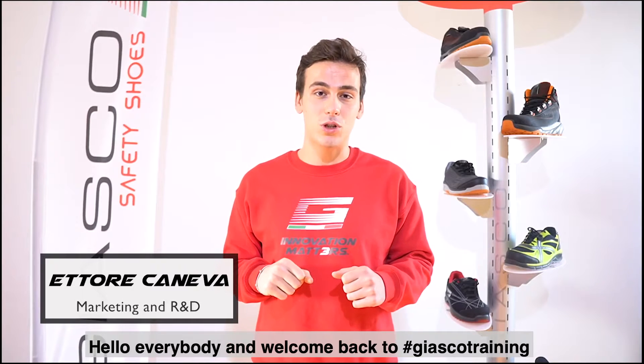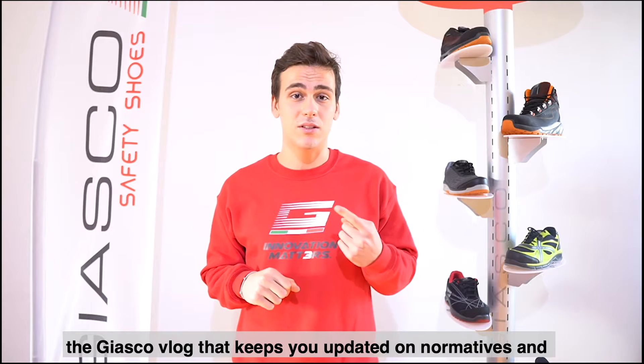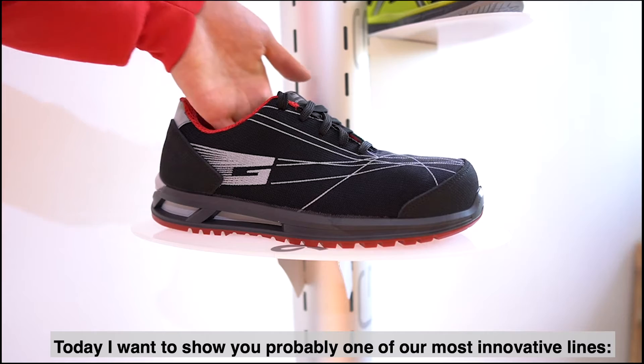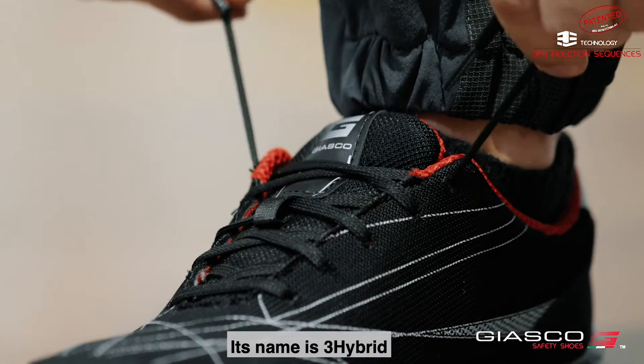Hello everybody and welcome back to JASCO Training, the JASCO vlog that keeps you updated on normatives and technologies in the world of safety shoes. Today I want to show you probably one of our most innovative lines. Its name is 3Hybrid.